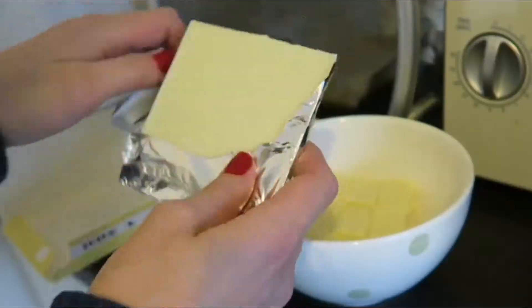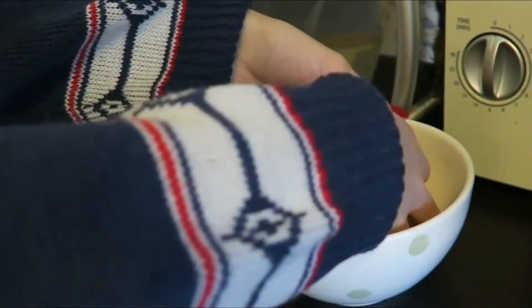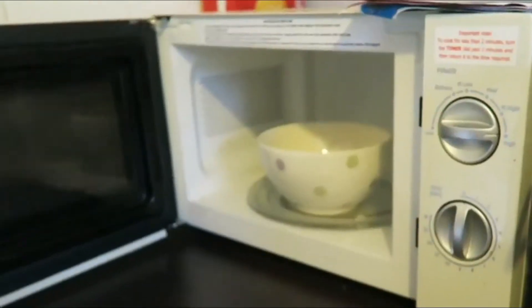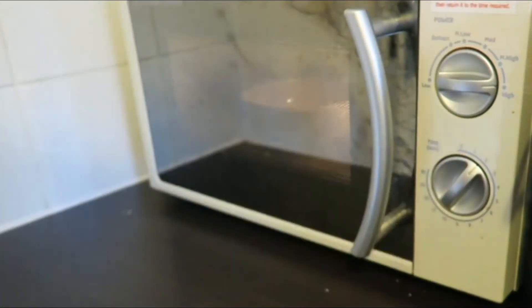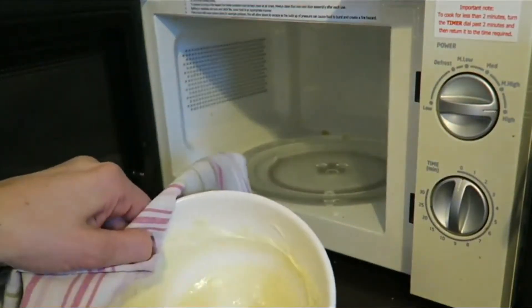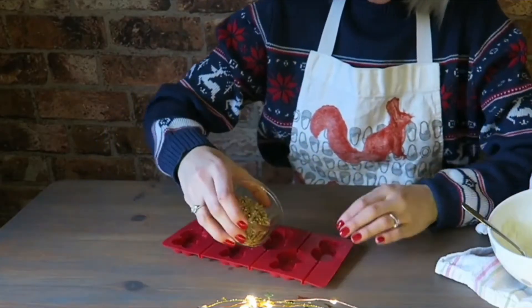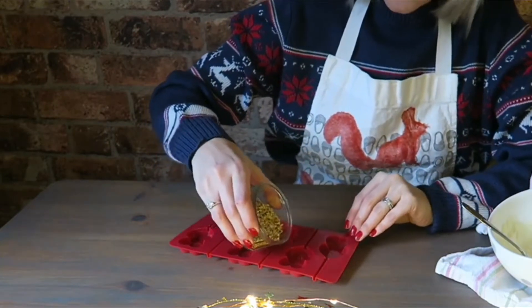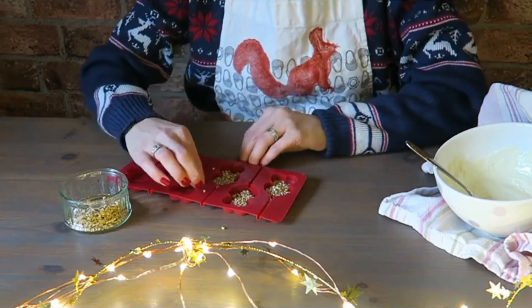First of all we need to melt our chocolate. This bit is so, so easy. What we're going to do is just put some of the golden grocery pieces into our moulds.